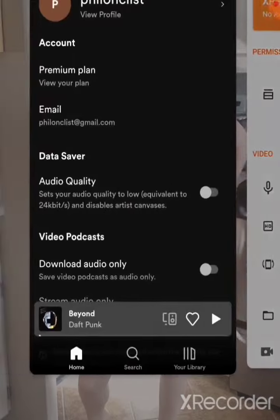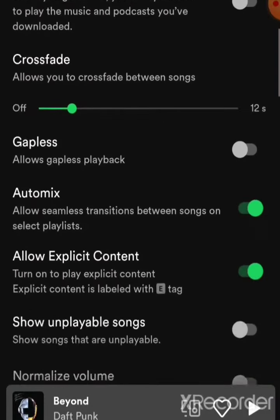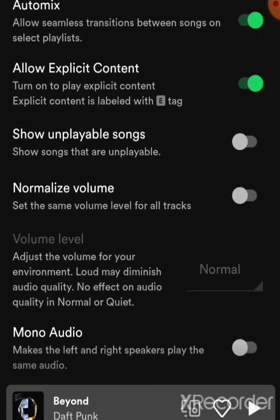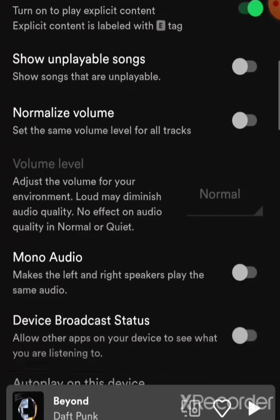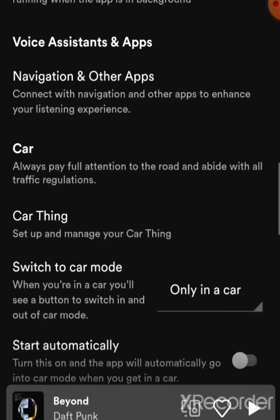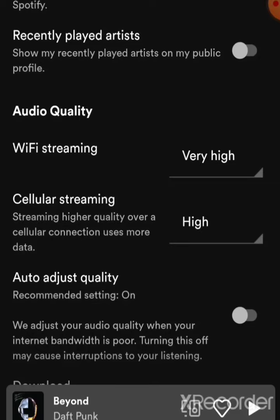Finally, we have Spotify itself. On Spotify, you're going to go down to the normalized volume setting and turn it off. This will prevent Spotify from using digital sound processing on your music. You're going to want to make sure the allow explicit content is on. Then you'll go down to the one that really matters most, which is wifi streaming, and you're going to want to set that to very high. And you're going to want to turn auto adjust quality settings to off. Auto adjust quality will mess with your streaming quality — you only want to stream at very high, which for Spotify is medium because it's still capped at 320 kilobits per second on the premium plan through the app.